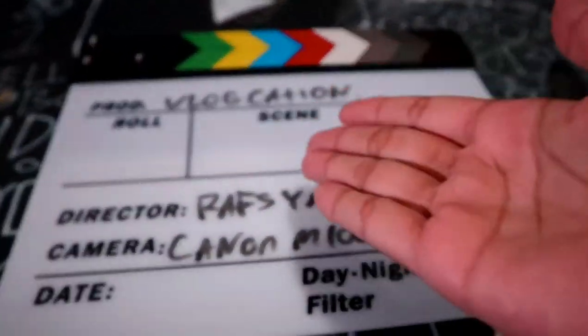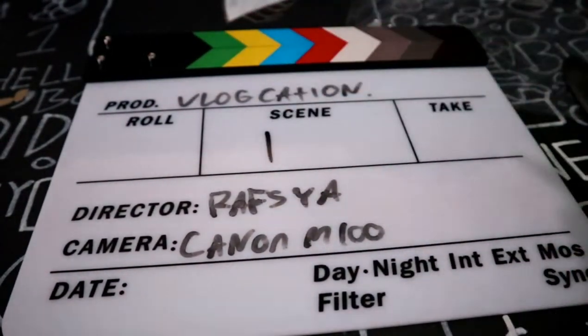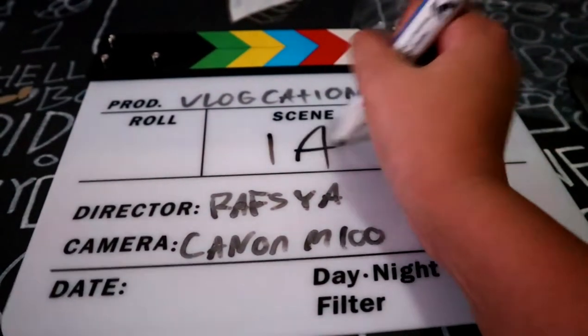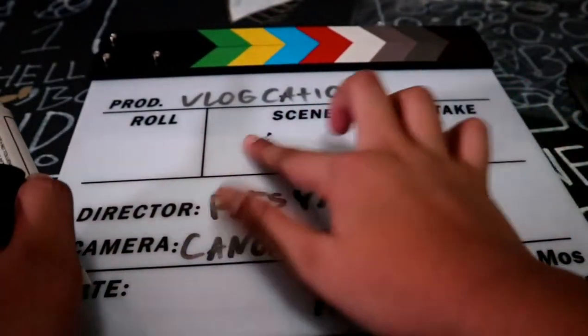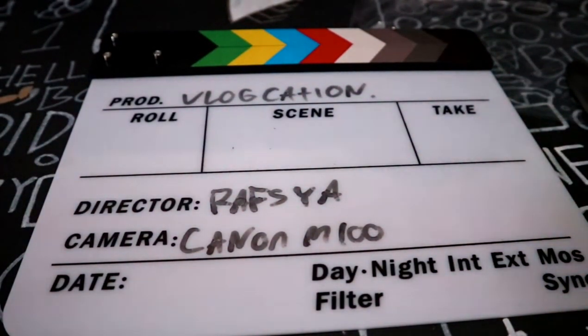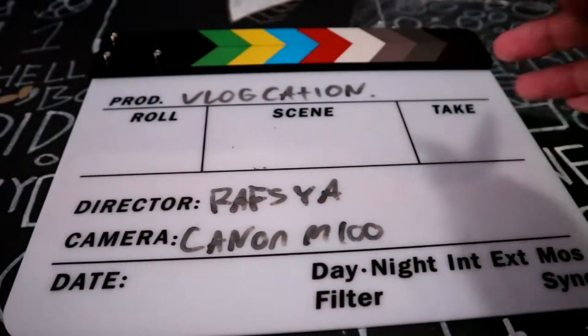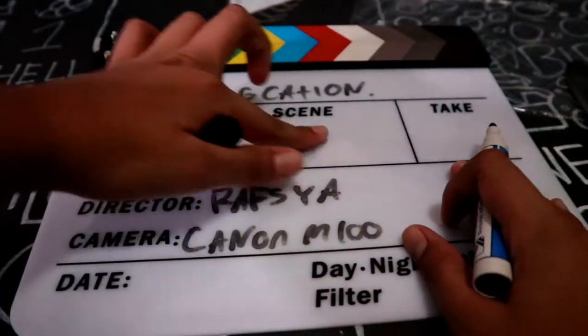I'm in the house right now — this is my TV, this is my couch, this is my bed. So the scene would be 'in the house' or 'Scene 1A.' Scene refers to your location — if the kitchen is location one and the bedroom is location two, then in the kitchen you write Scene 1, in the bedroom you write Scene 2.